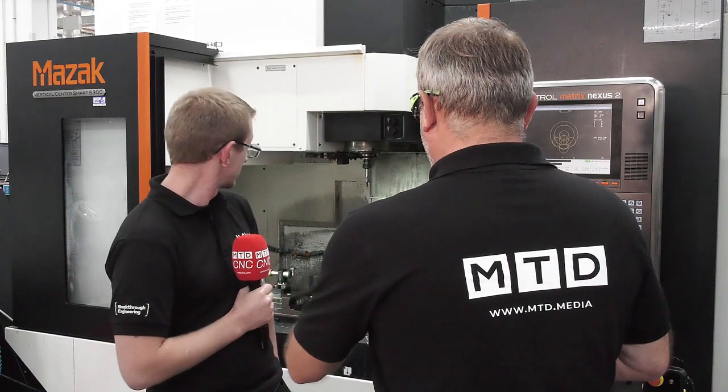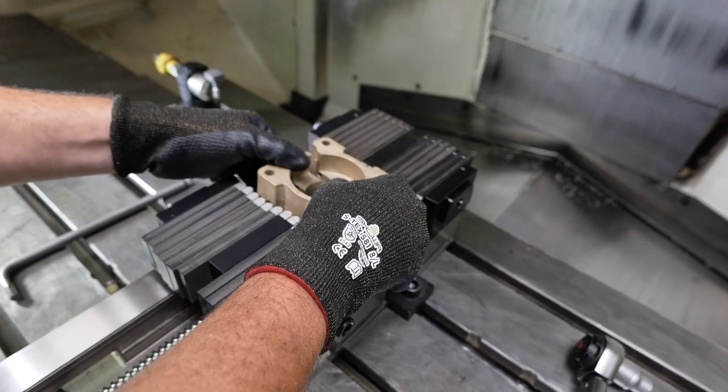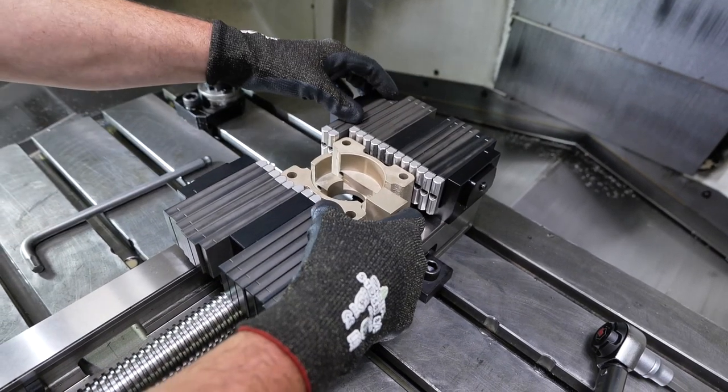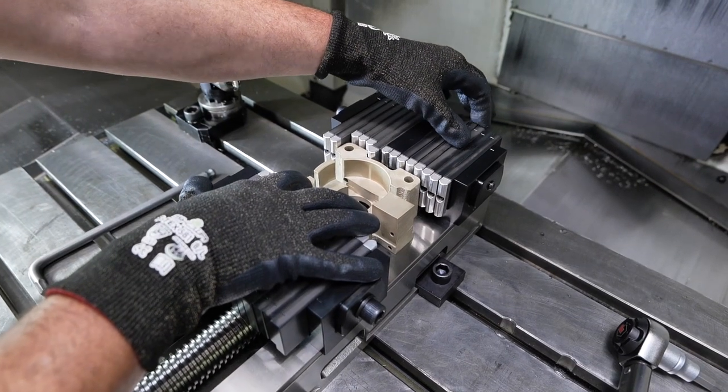Now when I look at the system, obviously it's soft jaw so it's gripping any type of shape to a certain extent. Is there any other configurations that you can actually use through the system? Yeah, you can configure it to whatever shape is required. You have round forgings, castings, from manufacturing processes — there's a range of products you can hold with that.